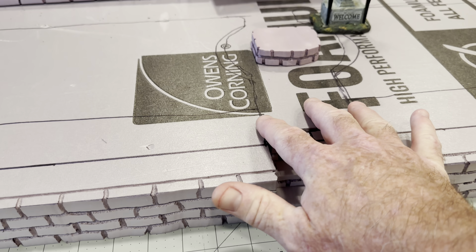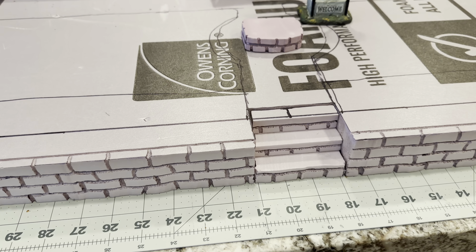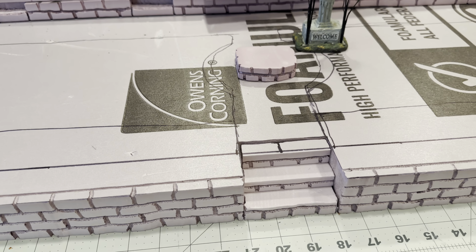The cobblestones will come up into the cobblestone walkway and then go out that way. So let's do the stairs first — let's start gluing that together and then start laying the cobblestone. That'll be our next step.